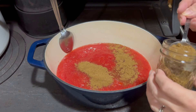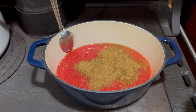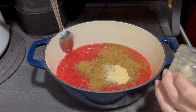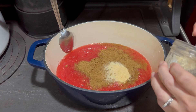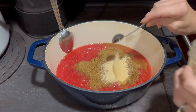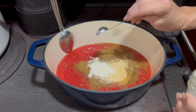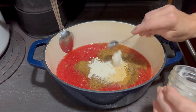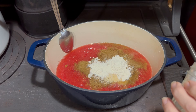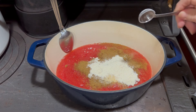Next, six teaspoons of onion powder: one, two, three, four, five, and six. Then three teaspoons of garlic powder. This recipe can be cut back — what I'll put on the recipe page is the two-cup version, but you can bump it up to make a six-cup batch like we're doing here.